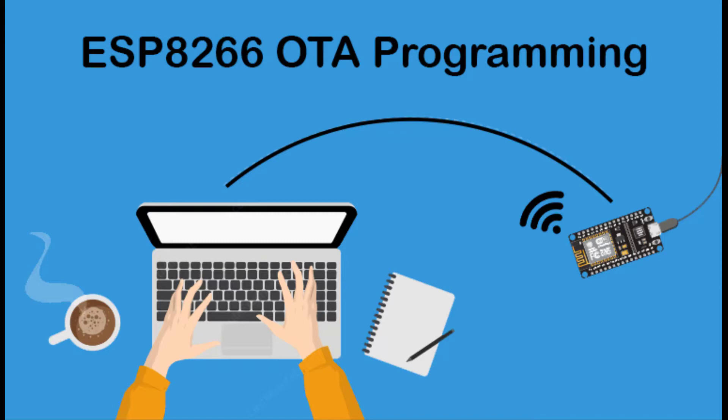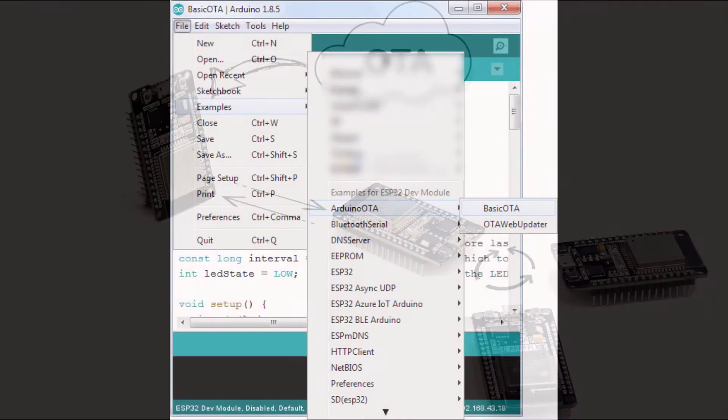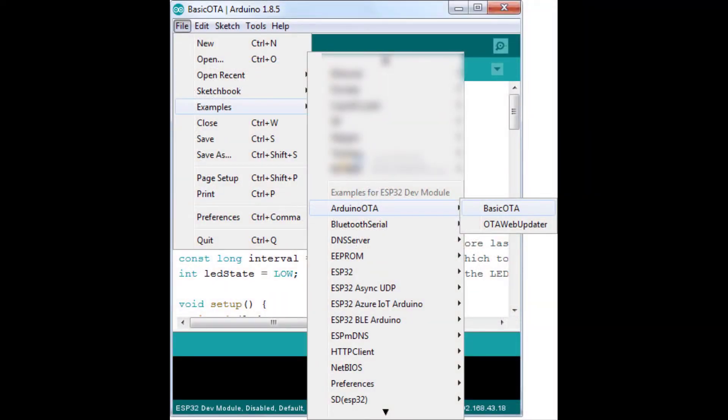OTA functionality is extremely useful in cases of no physical access to the ESP8266 module. It helps us reduce the amount of time we spend on updating each ESP module during maintenance. One important feature of OTA is that one central location can send updates to multiple ESP modules sharing the same network.